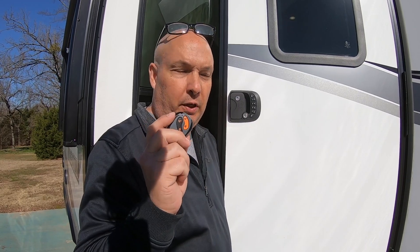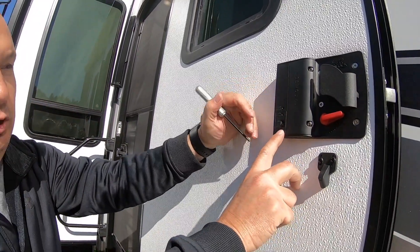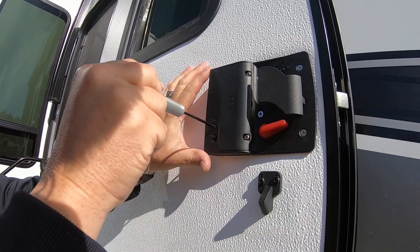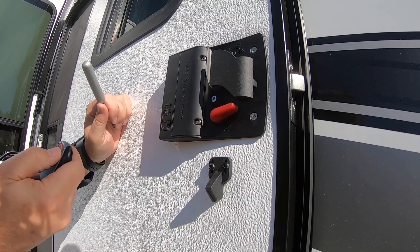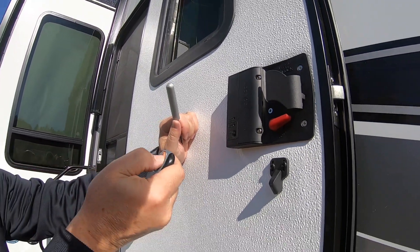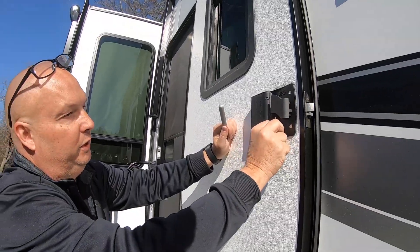Next, we're going to program the fob so I can just push the button on the fob and have the door lock or unlock. On this side of the lock, turn the fob learn on/off button to on, then use a small screwdriver to push the button — just listen for a quick beep. Then on the fob, push whichever button you want it to be. I want this to be door number one, so I push door number one lock — and it gives a long beep, meaning it's accepted. Now I push lock and the door locks, then unlock and the door unlocks.